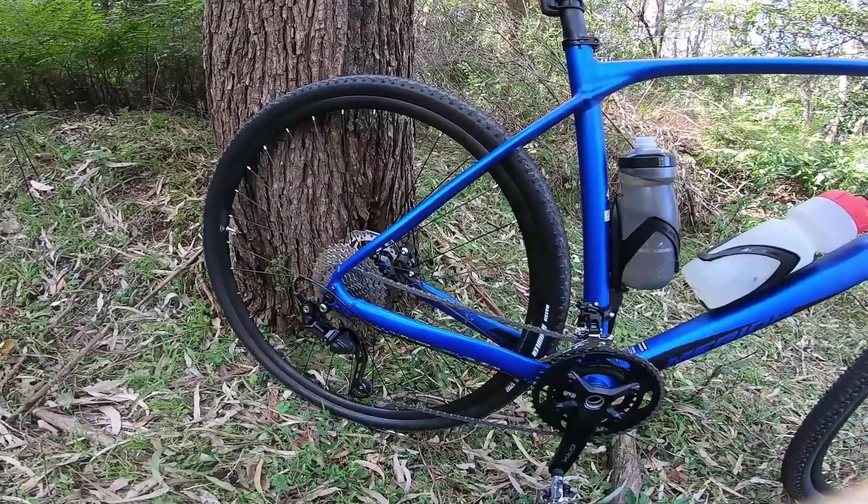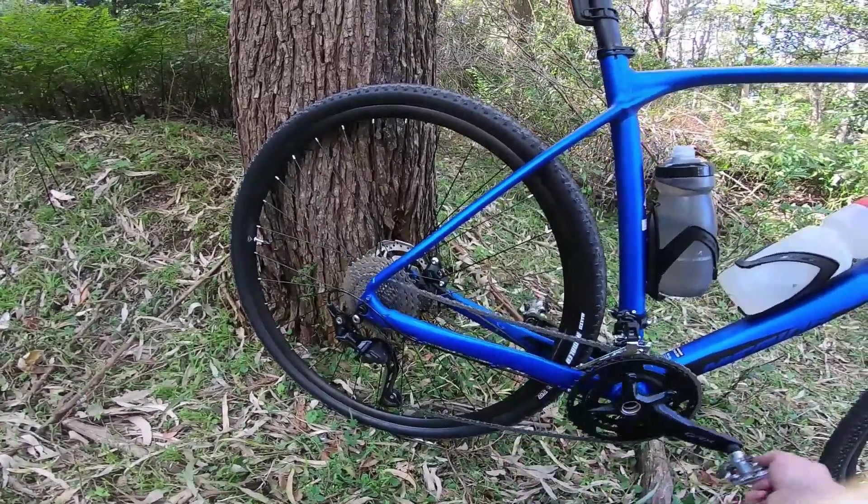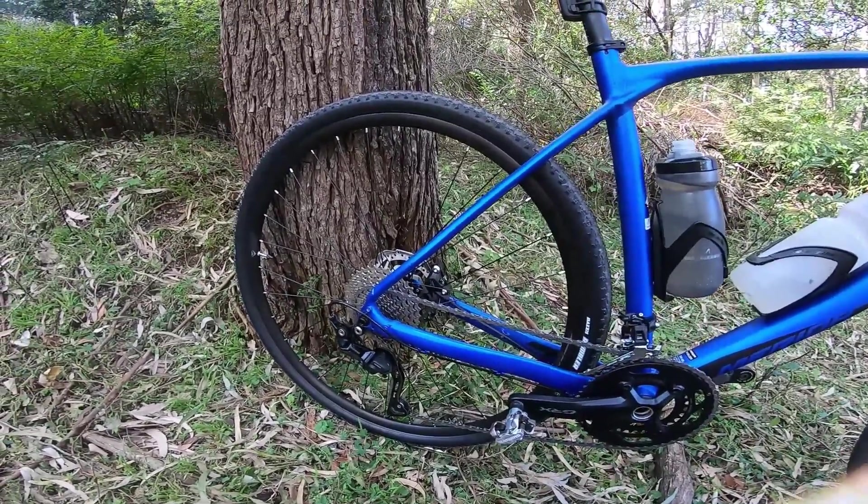Really good — no chain slap that I've noticed yet. The hub sounds really nice, which I noticed straight away. I watched a lot of reviews before buying and no one mentioned the hub sound, so that's a big thing for me.